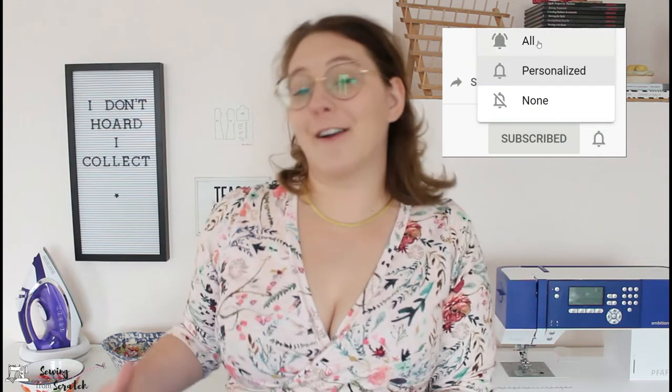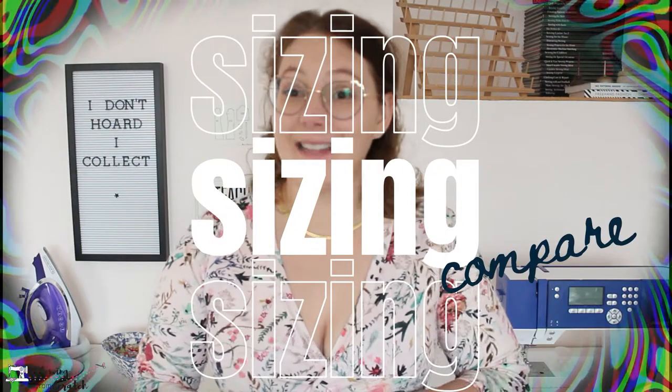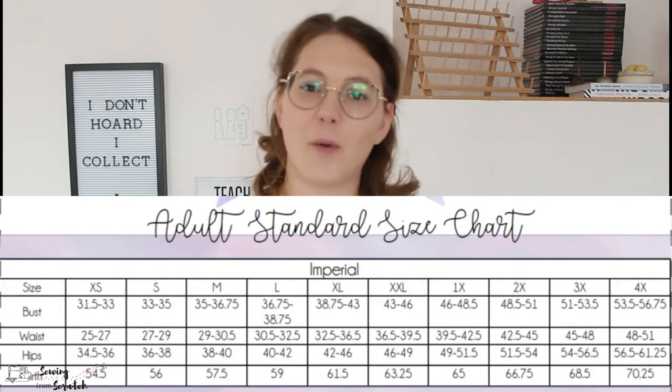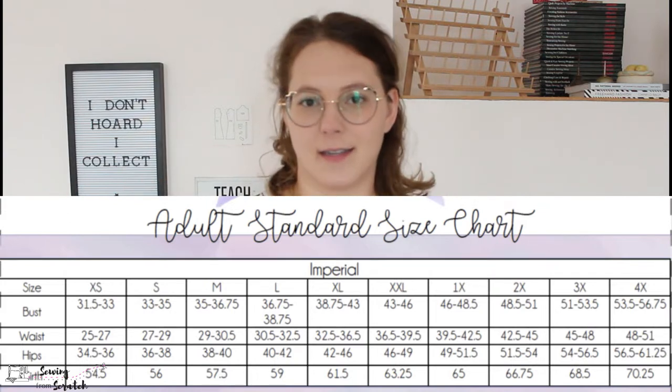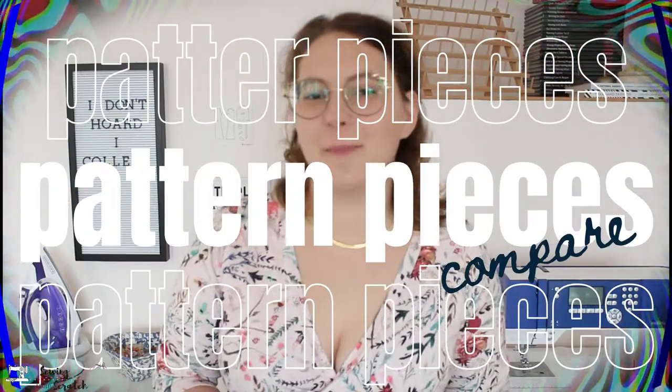I've broken this down into categories to determine which pattern is going to be a great fit for you — or maybe both are. Starting with sizing: the Ellie and Mac Twisted Up Top comes in sizes XXS all the way up to 5XL, equating to a 29-inch bust up to a 60-inch bust. With the Romy you have extra small to 4X, equating to a 31.5-inch bust to a 56.75-inch bust. So Ellie and Mac wins on size range.